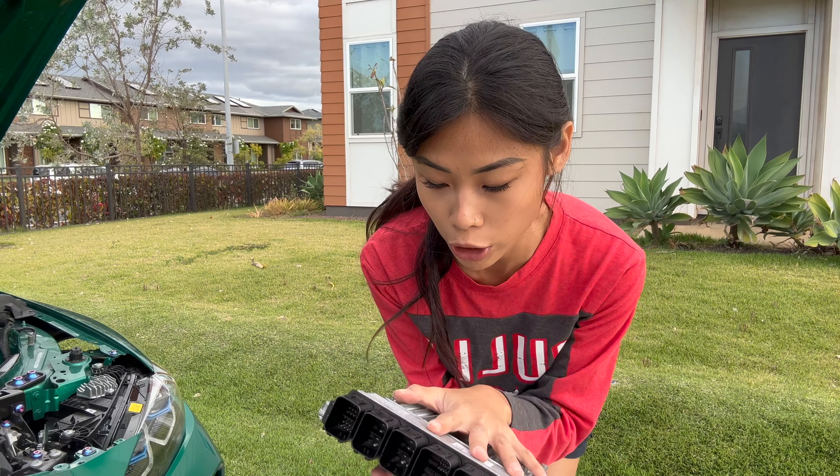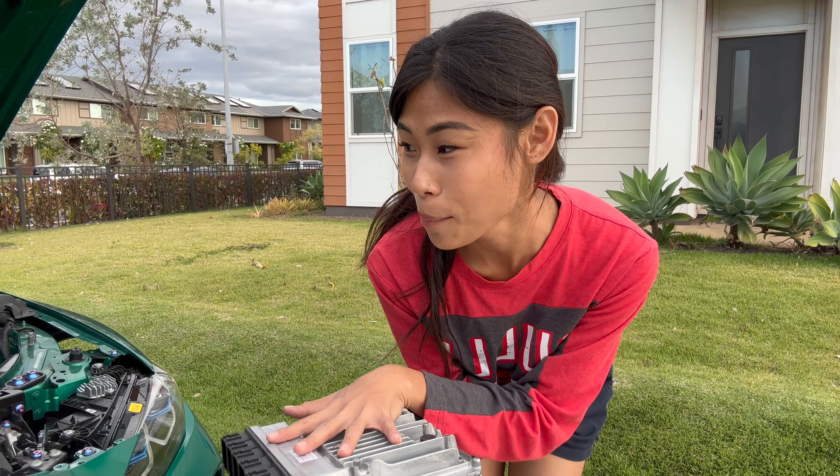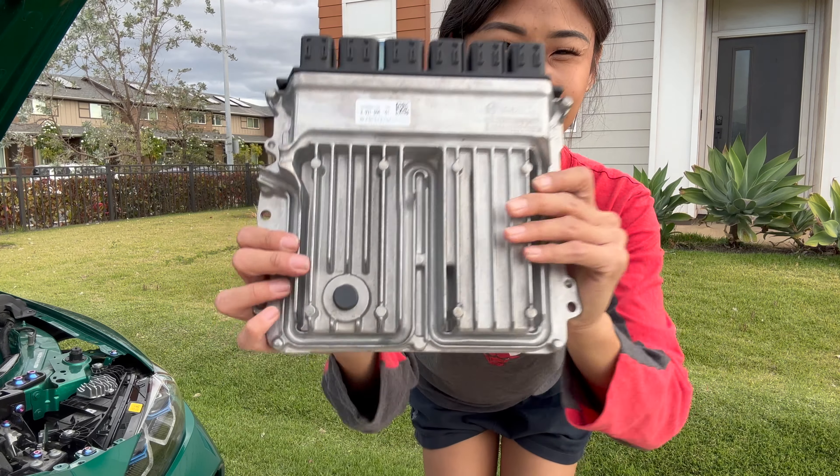I'm going to go ahead and pack this up safely so I can ship it out to Arizona, and then they'll ship it to Europe for me. Hopefully I can get this back in the next 10 days to two weeks.